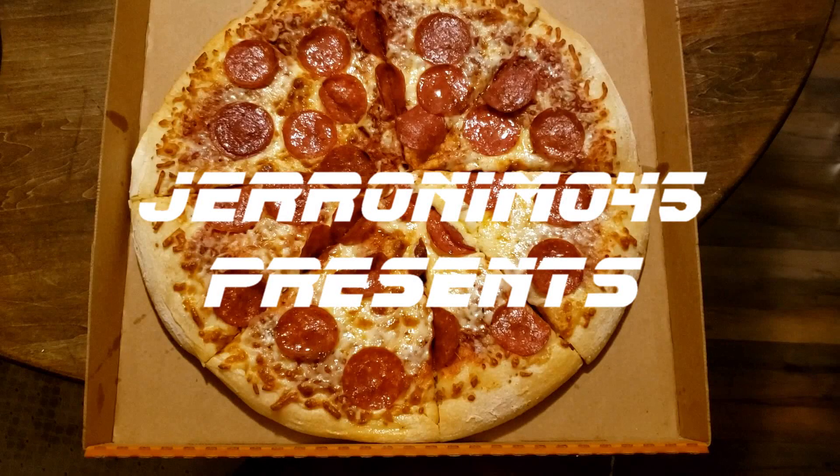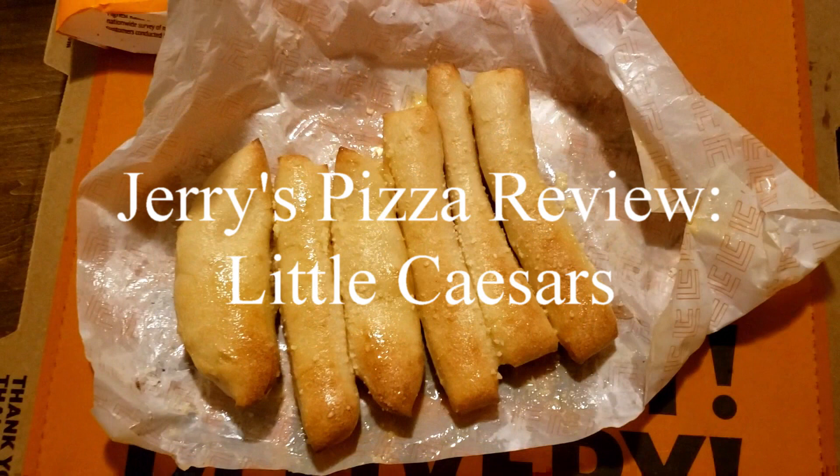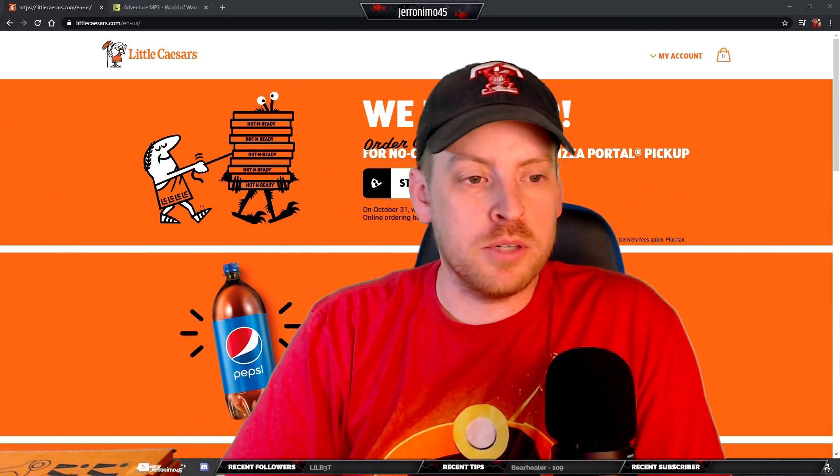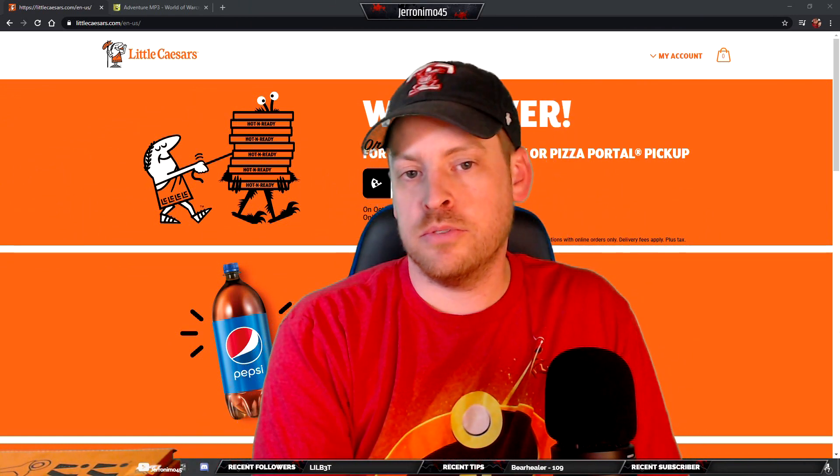Welcome to Jerry's Pizza Review. Hello and welcome to another edition of Jerry's Pizza Review.